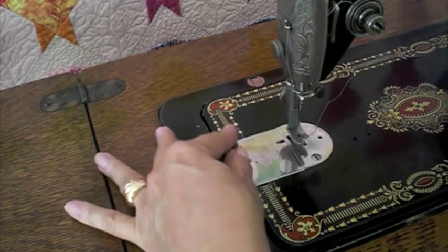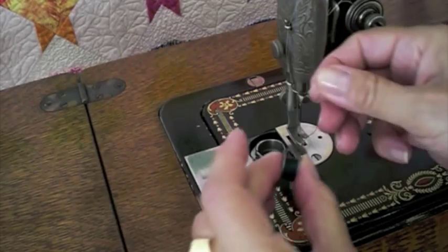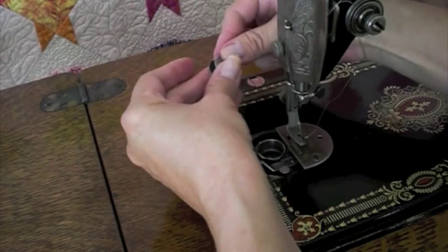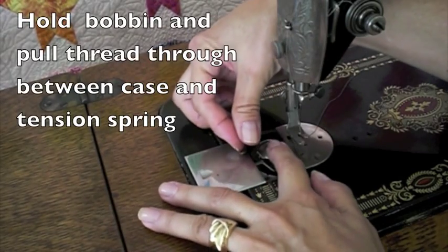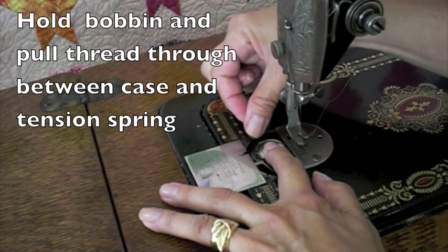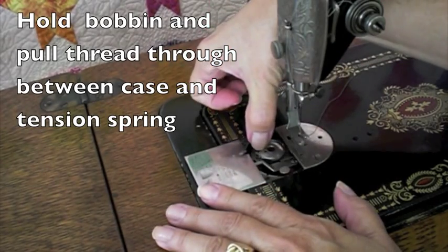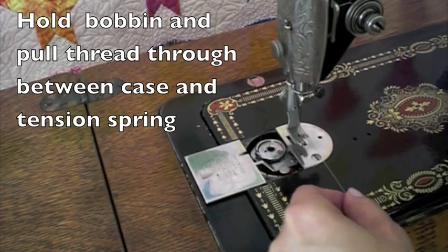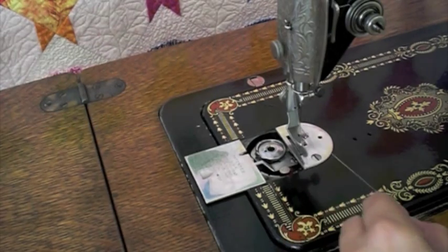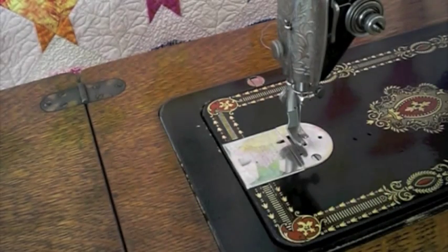To insert the bobbin, pull out on the slide plate — it moves to the left. Hold your wound bobbin with the thread coming around to the right. Drop it in. Now hold your finger on it so it won't spin, and then slip your thread through. There's a little notch there — it just slips right through. Now hold the top thread, bring the wheel forward towards you, and as you pull up, it should pull up the bottom thread. Slide the slide plate closed.